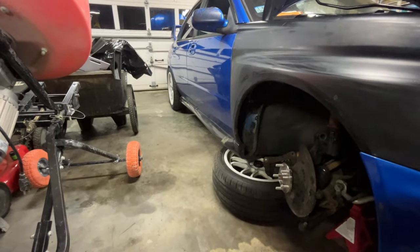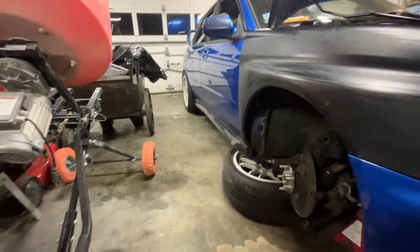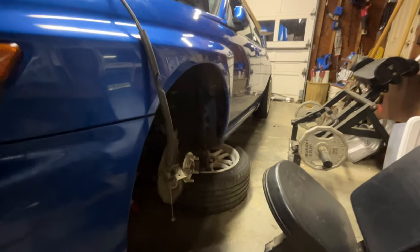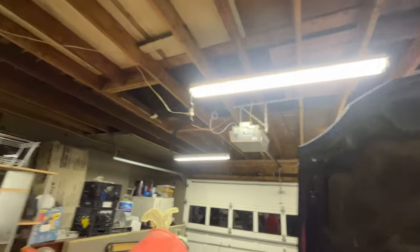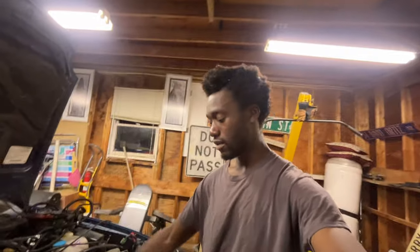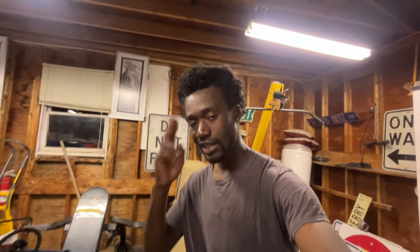I do want to redo these side skirts because they weren't put on the best — we'll tackle that sooner or later. The other side, as you guys remember, flew off, so we have a whole new set of side skirts somewhere. I just wanted to let you guys know what was going on and let you into my world. Be on the lookout for another video, which will probably be the motor build, and then our trip to Pennsylvania for 4th of July. Thank you all — I know it was short, but I'll be back when we have the 2.5 in the car.